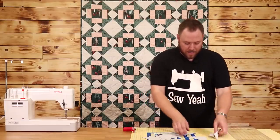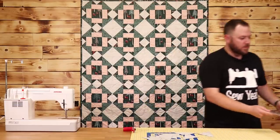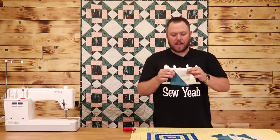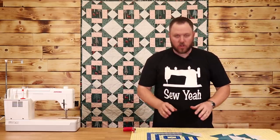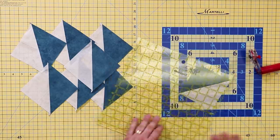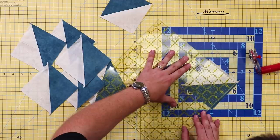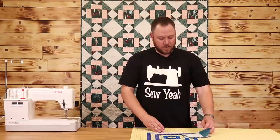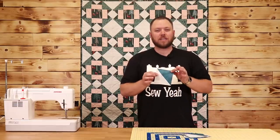This will give us eight half square triangles total. I'm going to iron all of these open right now. All right, I've got all my half square triangles ironed open. What I'm going to do is take a ruler and square them up to be four and a half inches. So I have my stack of half square triangles done.